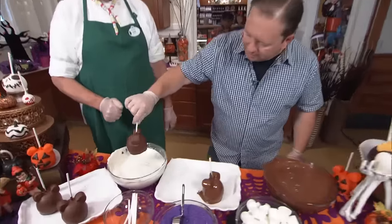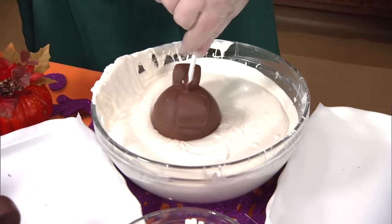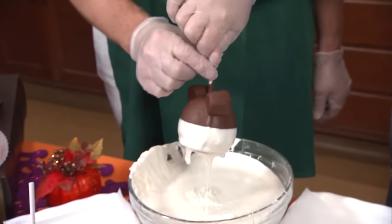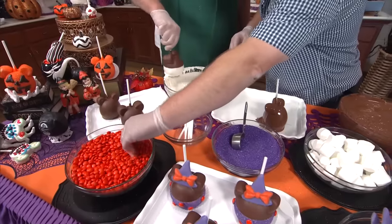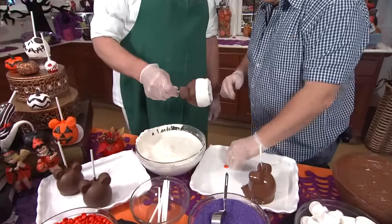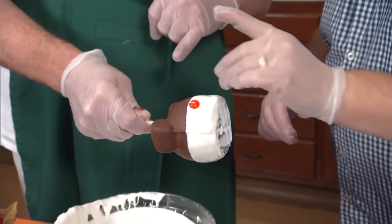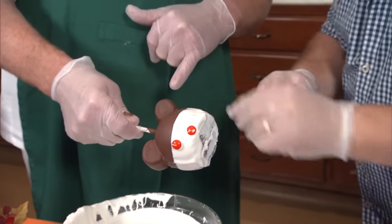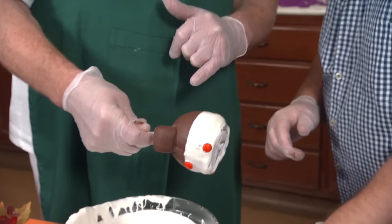So you're going to dip that about halfway into the white chocolate — down a little bit more, a little more, a little more. Pull that up and shake that excess chocolate off. Now I'll hold that while you place the orange candies on top. Let's use the hand that doesn't have chocolate on it. About eight — we're going to put eight M&Ms around, one down towards the bottom and then back up to the top, and back on the bottom.